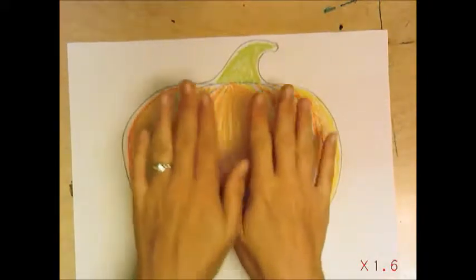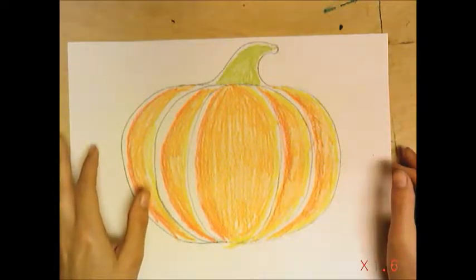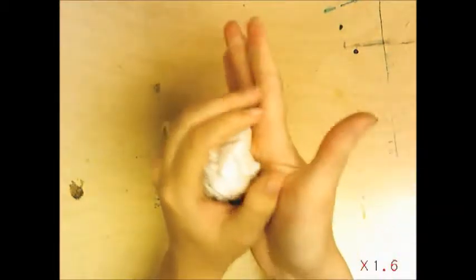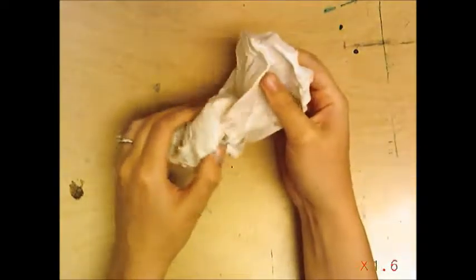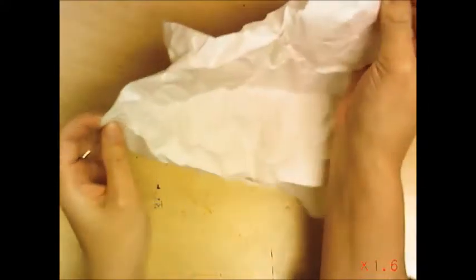I've finished coloring and drawing my pumpkin — I've created a still life in the center of my paper. Now what you're going to do is going to seem kind of weird, but you're going to crumple the whole thing up. When you crumple, you don't want to go too hard because then you'll tear the paper, and you don't want to go too little because then it's not going to give the cool effect. Get it into a ball about the size of a little baby baseball, then very gently open it back up.